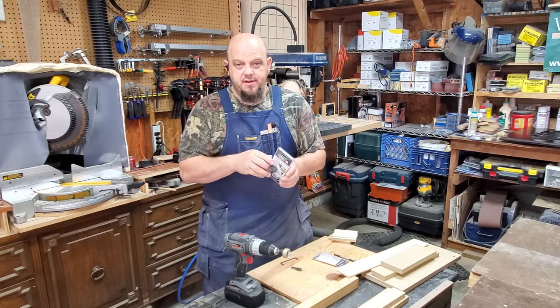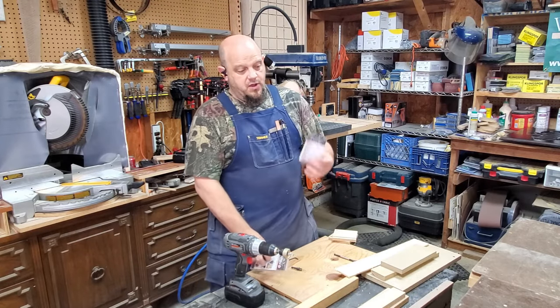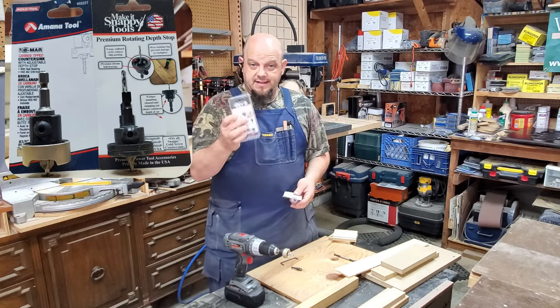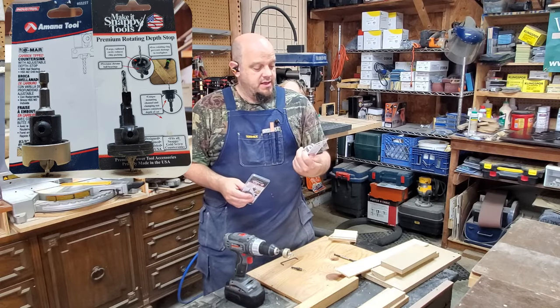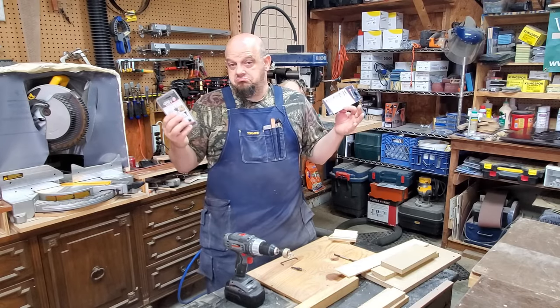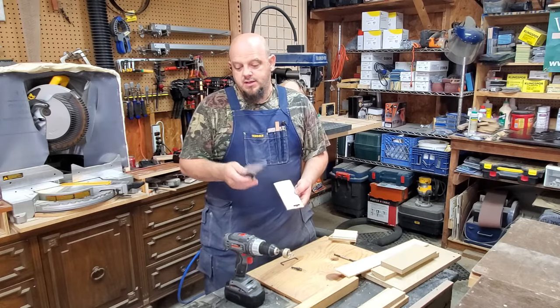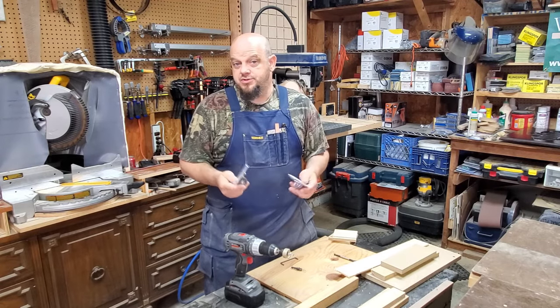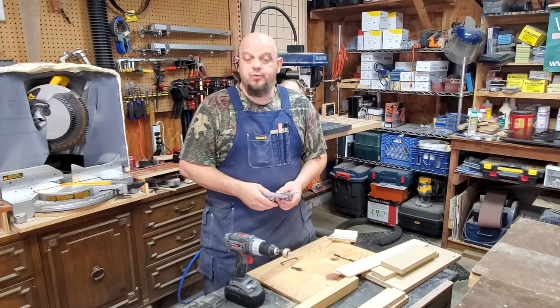So I picked up this Snappy Tools rotating depth stop — basically it's got little bearings in there. I've been seeing a lot of videos online about the Amana Nomar bits, so I thought, let's compare them. I've got the Snappy bearing system and I've picked up an Amana Nomar bit, the 55227. We'll compare the two, give it a review, and I'll let you know what I think — is it worth the extra money to go Amana, or can you get them cheaper and do just as good? Hang on and we'll learn this together.